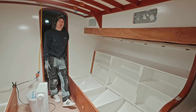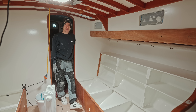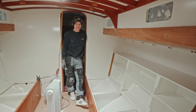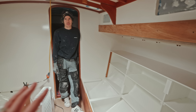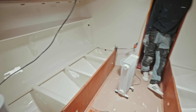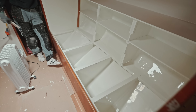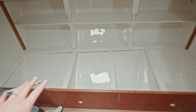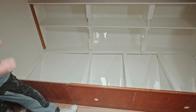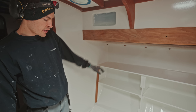You know what would be fun? If we install all these things and then bring the cushions in, because we have to take photos of the cushions. We have cushions for this side that came with the boat — they're in great condition. We also kind of have cushions for this side, but if you guys remember, originally this berth ended here and this whole section was for a heater.